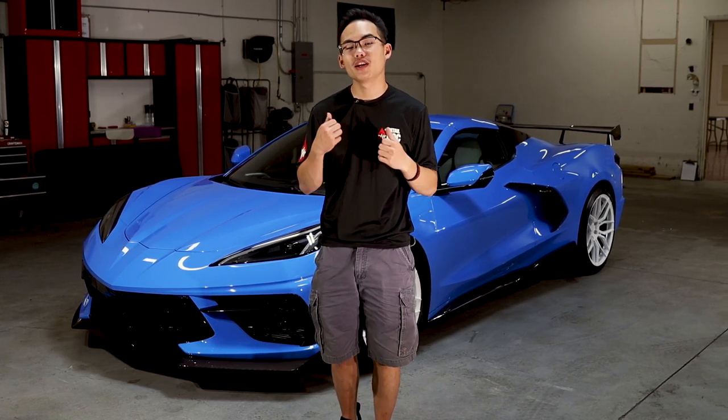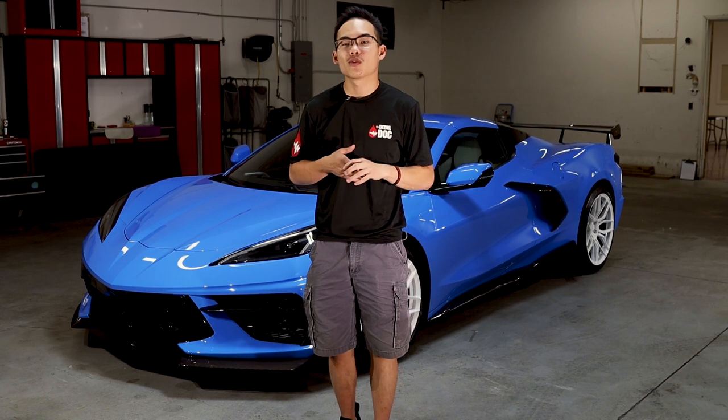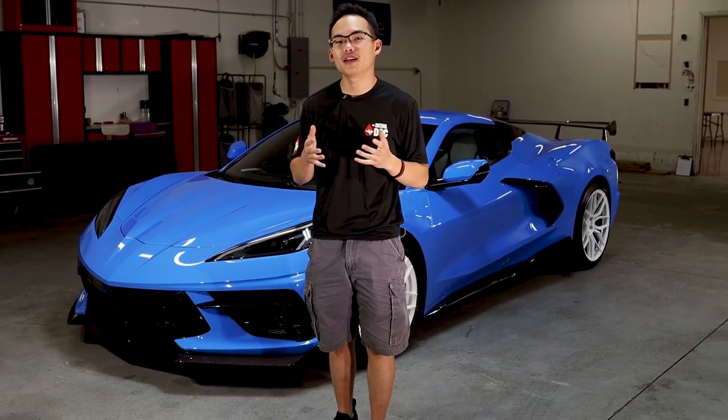Hey everyone, it's Seth, and in today's video we are working on this brand new Chevy Corvette C8 and we're going to be explaining everything you need to know about paint protection film, or PPF.